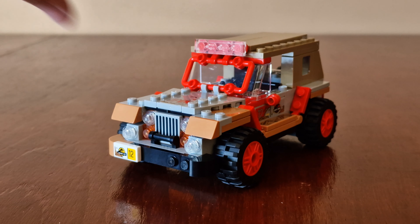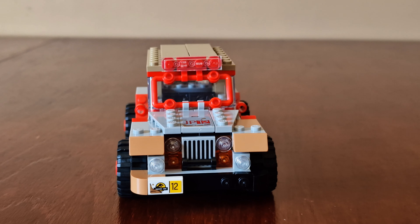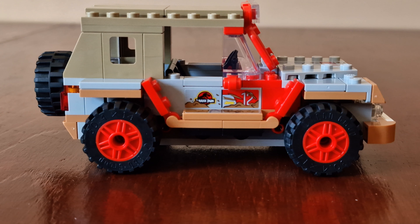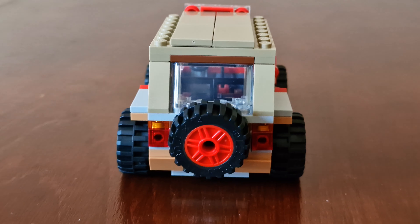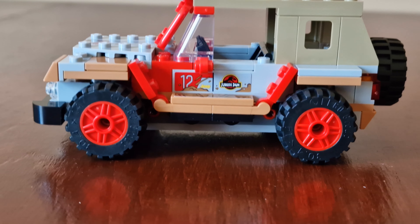Now let's look around the Jeep. Here's the front — it's a shame how most of it is stickers and not printed parts. Here's the side, the back, and there's an extra tire included. And here's the other side, which has the Jurassic Park logo on it.